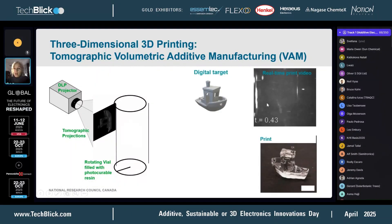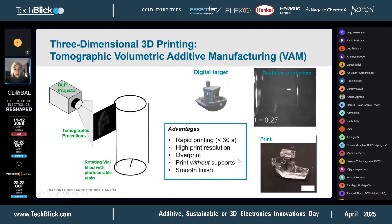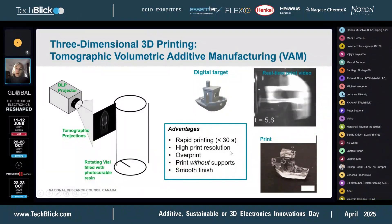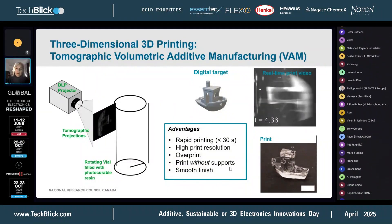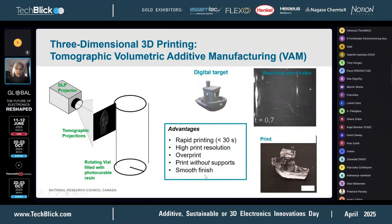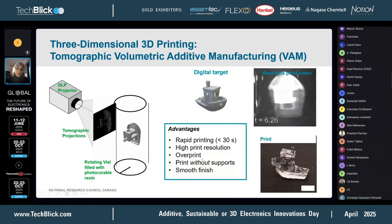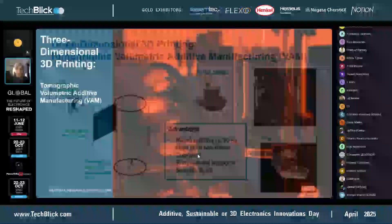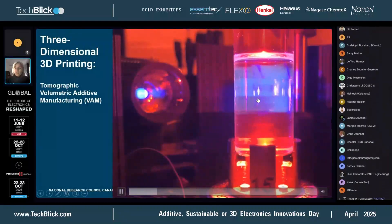I have an example here — you'll see the Benchy just pop up in the resin vial. This is quite a rapid way to 3D print. You can print to high resolution, you don't need support structures because it's just being printed in the resin itself, and you don't have layer artifacts, so it's a smooth finish. Here's just another example where the projector turns on and you see the Benchy show up.